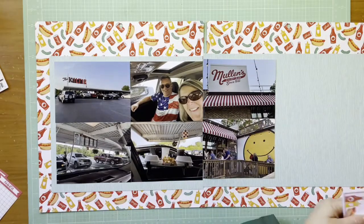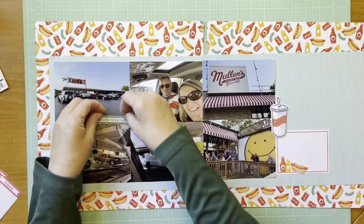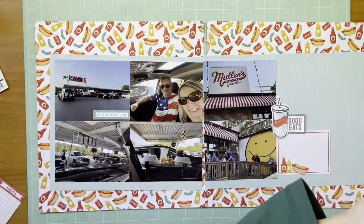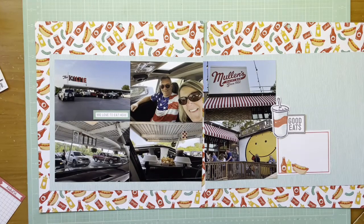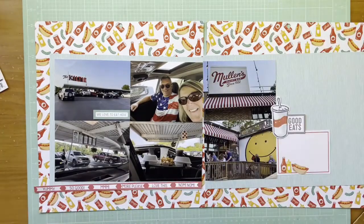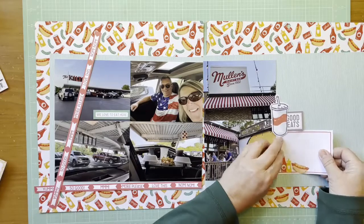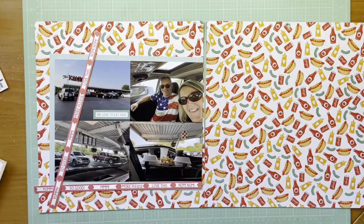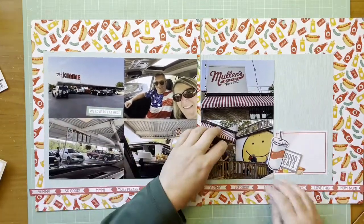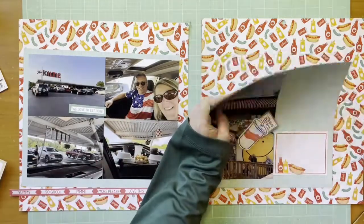I want to journal about this a little bit. The Good Eats paper pad does have some journaling cards, so I grabbed the hot dog and ketchup one. I'm adding some die cuts — that soda cup is from Amy Tangerine Better Together. I have that pistachio 'We Love to Eat' die cut from L Studio, and that 'Good Eats' piece is also from the Ellie Studio Let's Eat collection.